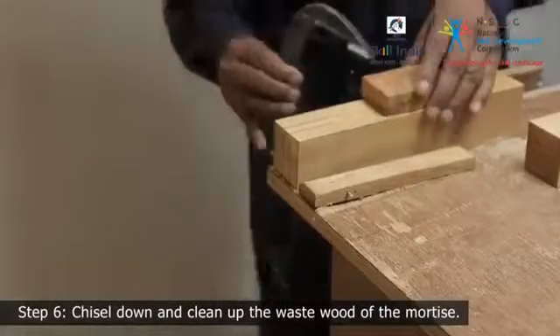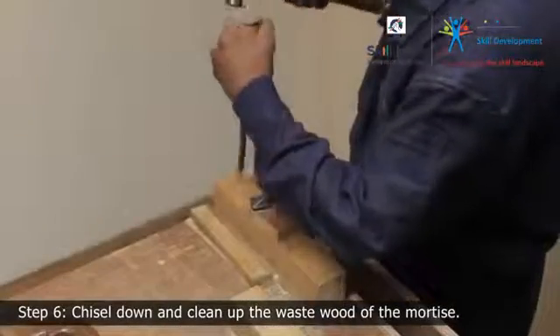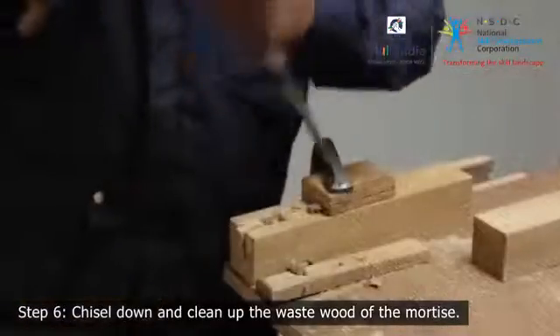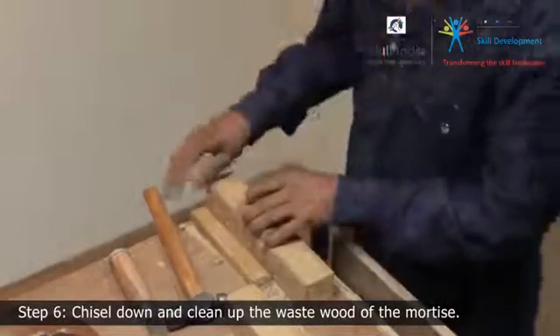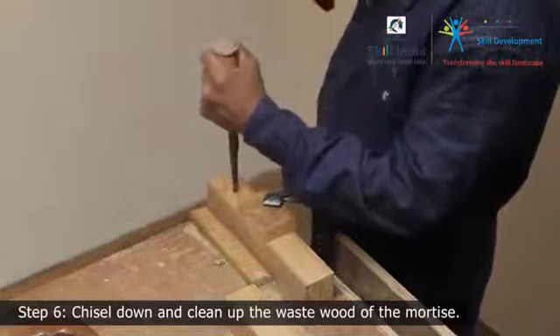Step 6. Clamp the mortise member to the workbench and chisel down the mortise from the waste side with a mortise chisel. When halfway through, loosen the clamp and swap to the other face side.